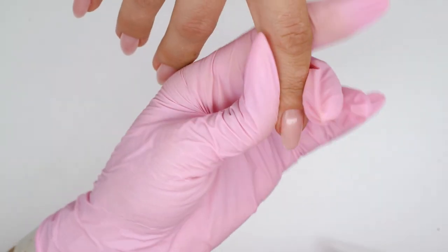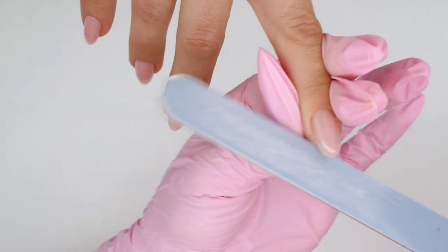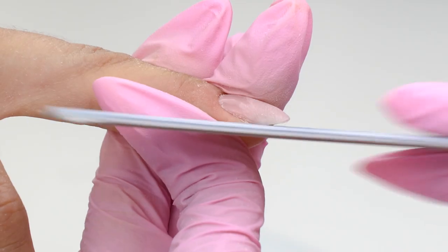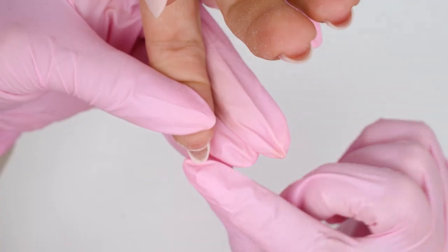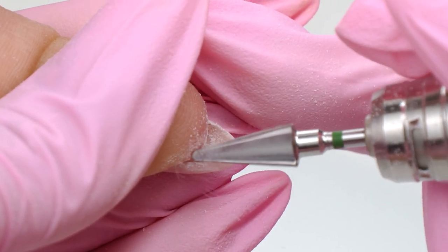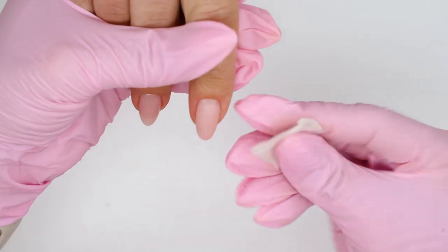So, what's the technique? First, form a sharp tip from the top view. Then, put the file under the nail plate to file the lower parallels. Next, smooth out all the overlays if there are any — the free edge should not be too massive. Now we can see some excess thickness and a darkened nail part, so let's clean it up using a carbide drill bit, just gently cleaning up the dirt.